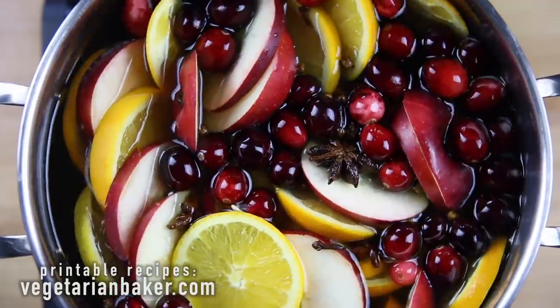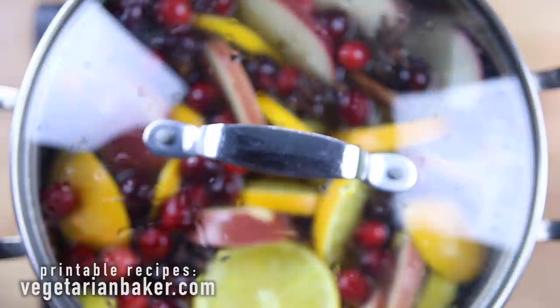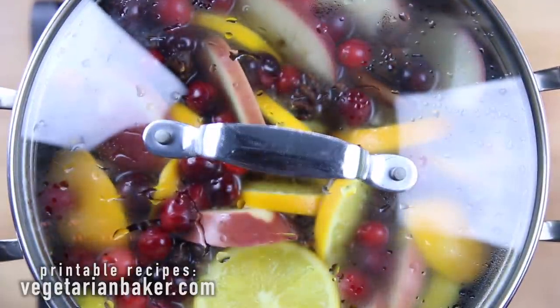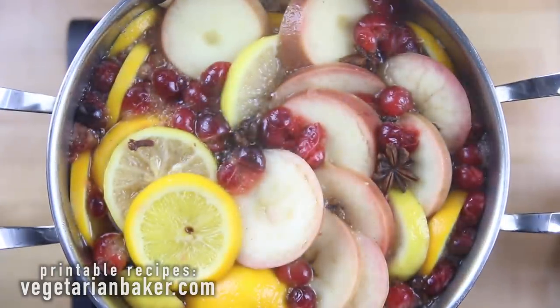Once it reaches a boil, we're going to reduce to a simmer and cover for 30 minutes. Make sure to stir occasionally. After 30 minutes, ladle out and enjoy.